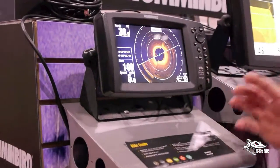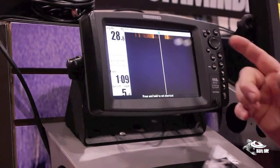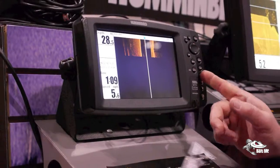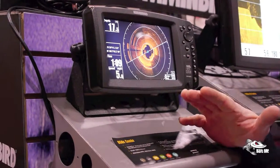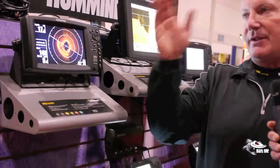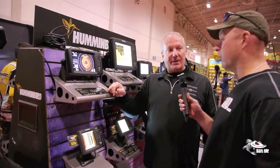How cool is that? So instead of going 160 feet — we were set at 164 feet out to the left and right side of the boat — now we're 164 feet all the way around the boat: the back, the front, the sides, everywhere. Not only are you seeing 164 feet out the left, now you can see 164 feet in front of your boat, what's to the left, to the right, or actually behind you too.